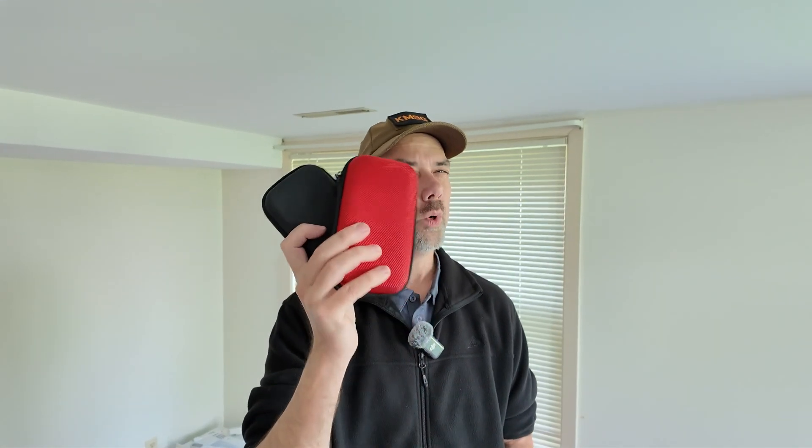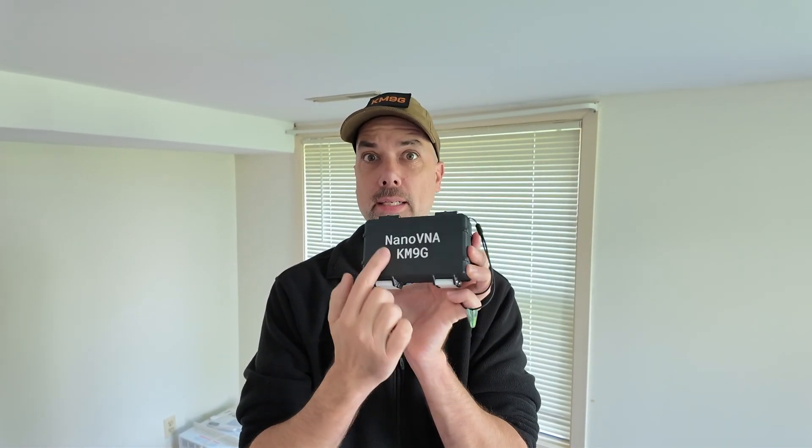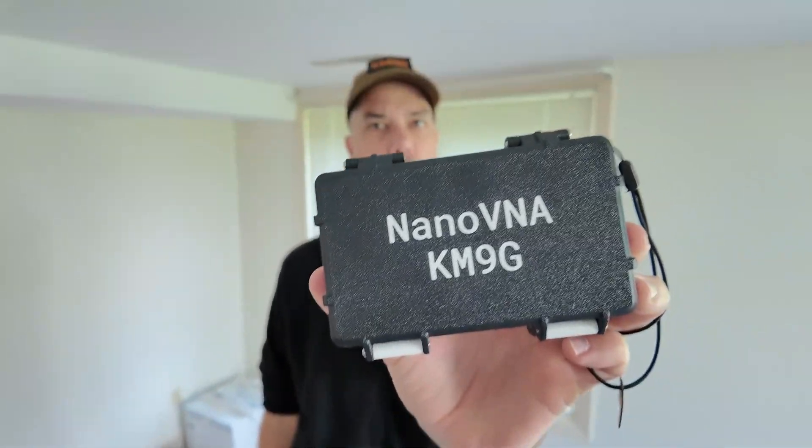I carry that with me because the IC-705 doesn't have a useful SWR analyzer or an antenna tuner — I also carry an antenna tuner, but that's where it lives because that's the radio I need it the most with. So now I have these guys here. What do you think? Do you like these two better, or do you like the custom 3D printed case with your call sign embedded in the plastic? This thing is fantastic — it's got a nice textured front end to it, and the sides are done very, very well.